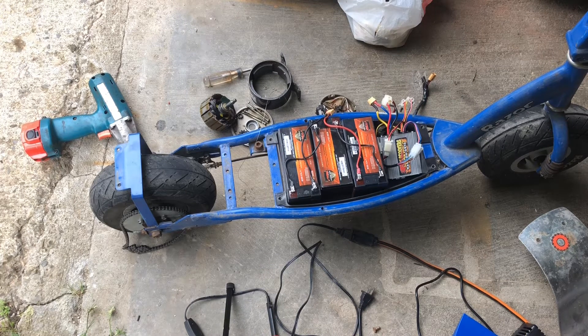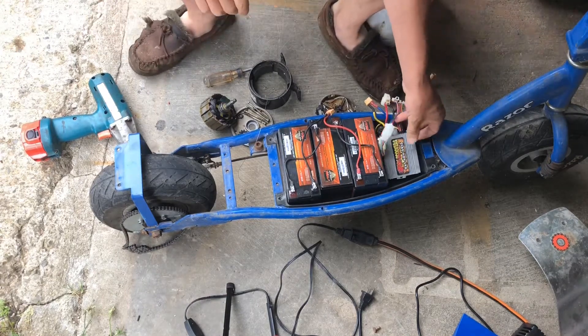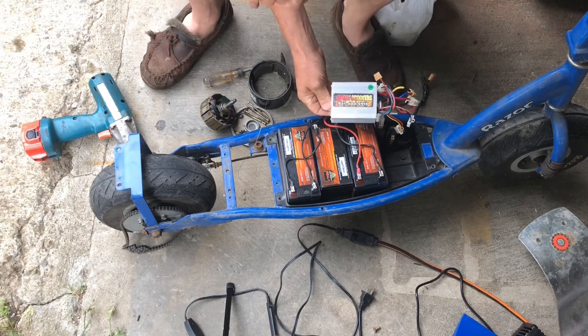With this new setup, the stock speed on the E300 is around 15 miles an hour. Overvolted, you're supposed to get in excess of 20 miles an hour, all the way up to maybe 25 or 27 that some people are getting. But what we've done is decrease the speed and increase the torque, because it's very hilly where we live and we wanted to make sure the scooter could go up hills.